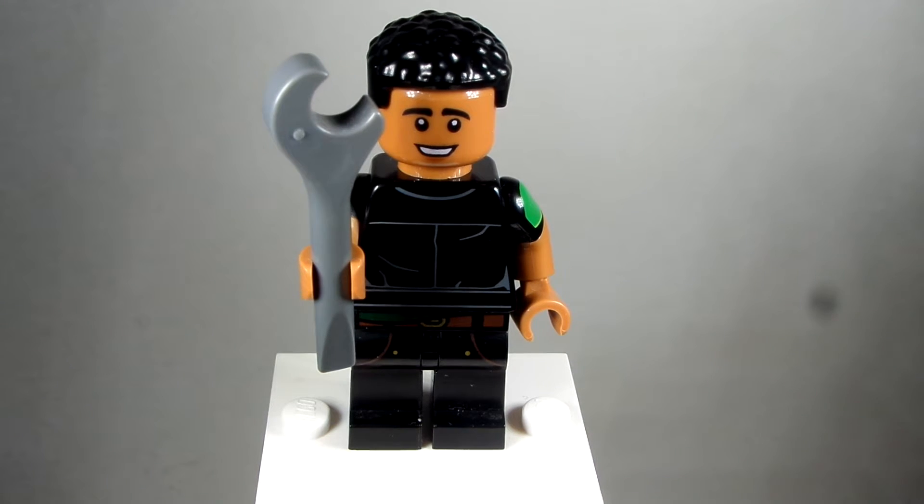Why hello everybody, LEGODude11 here and today is a brand new custom minifigure tutorial for my Ms. Marvel custom series that I'm doing for different characters for Ms. Marvel each week here.